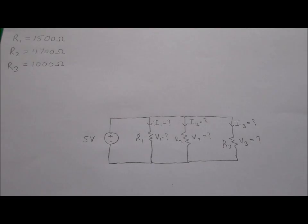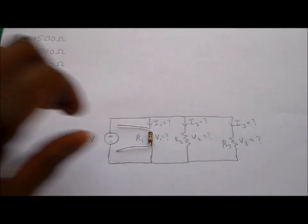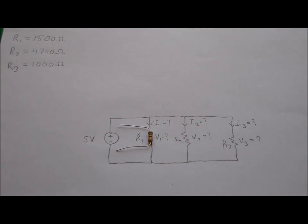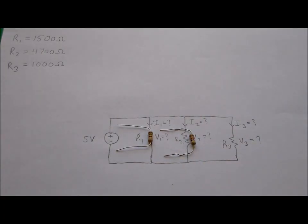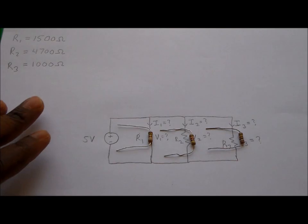The best thing to do is to start by placing the resistors on paper in front of you. Resistor R1, the 1500-ohm resistor, goes in position one. Resistor R2, the 4700-ohm resistor, goes in the next position. Resistor R3, the 1000-ohm resistor, goes in the third position.